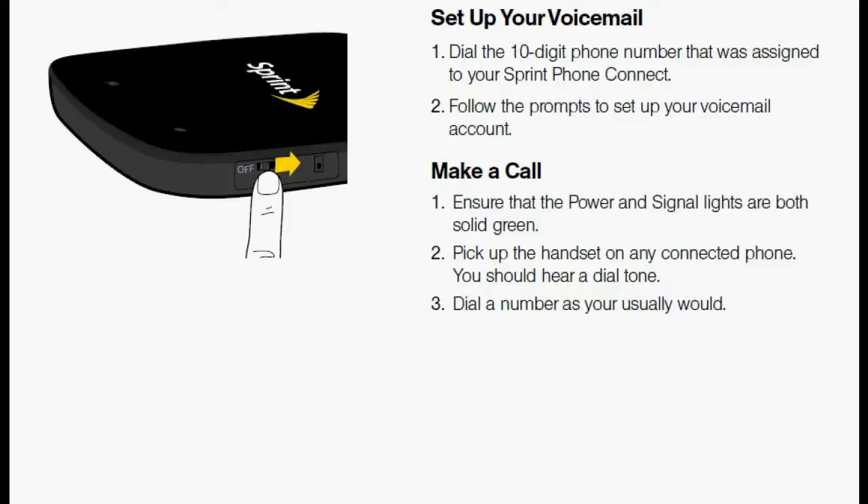Setting up your voicemail is easy to do. Simply dial the 10-digit phone number that was assigned to your Sprint Phone Connect, and then follow the prompts to set up your voicemail. Making a call is just as easy — ensure that the power and signal lights are both solid green, pick up the handset on any connected phone, you should hear a dial tone, and then make a call just like you normally would.